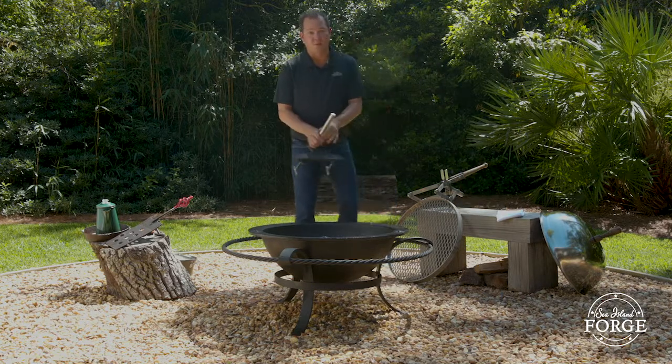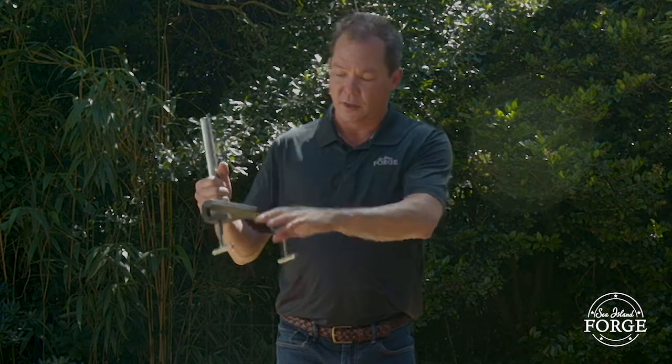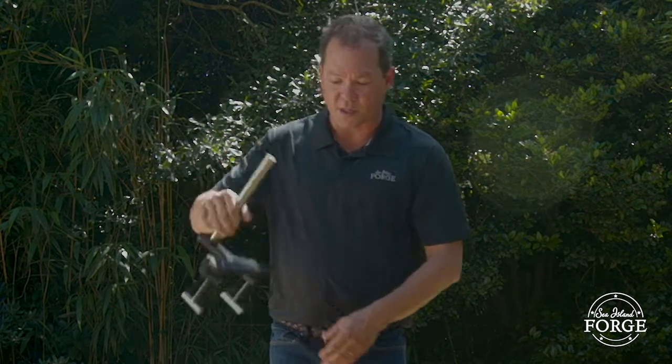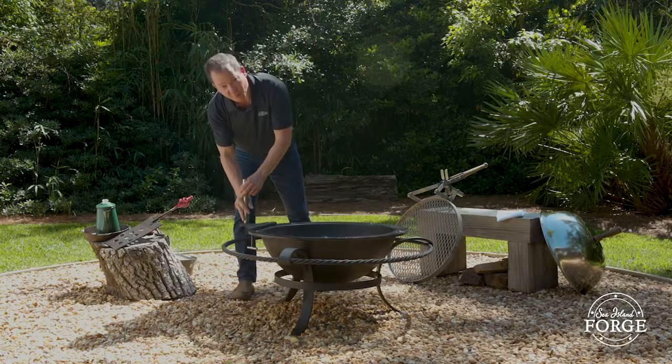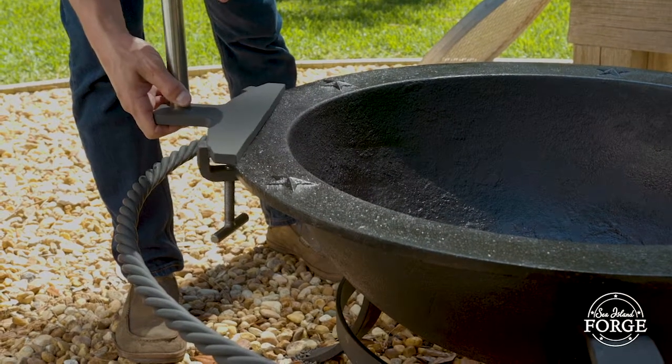There are a couple different pieces to the grill. This is the mounting plate. You've got your mounting post and then you have these t-bolts on the underside. You slide that over the lip of the kettle and you want the back of your mounting plate to actually be touching the lip of the kettle.